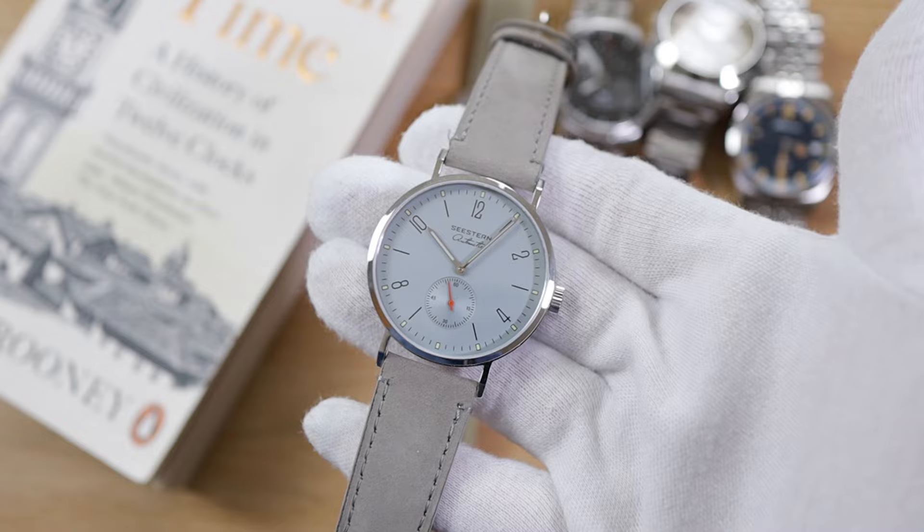The NOMOS Glashütte Orion watch is a cherished and almost iconic watch in the horology community. It's very affordable at around the two thousand dollar mark, featuring stark elegance with those thin tall numerals and a very clean dial. The look is absolutely amazing, but two thousand dollars is still quite steep — hence Cistern came to the rescue with a homage.